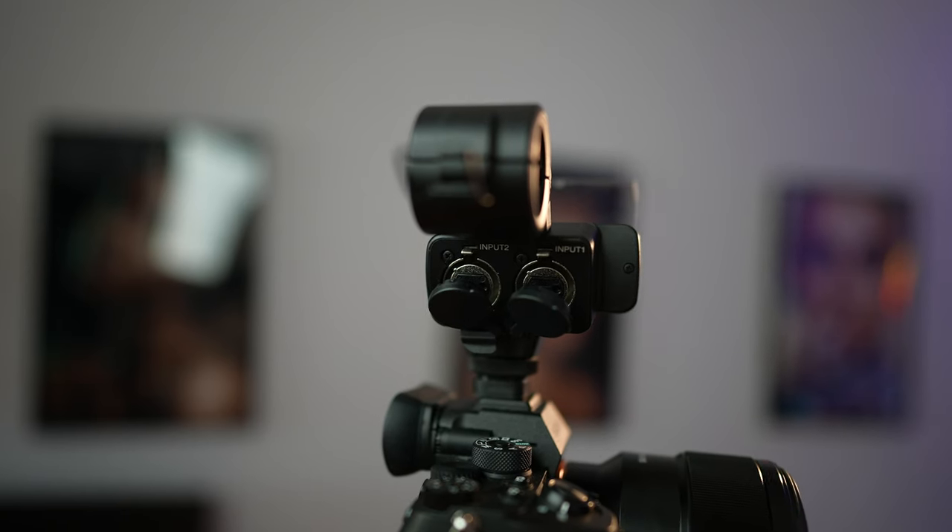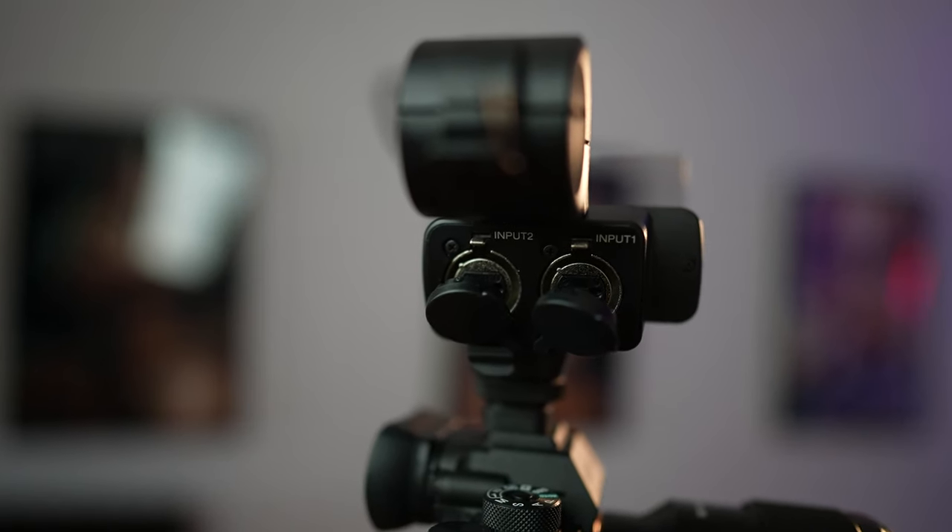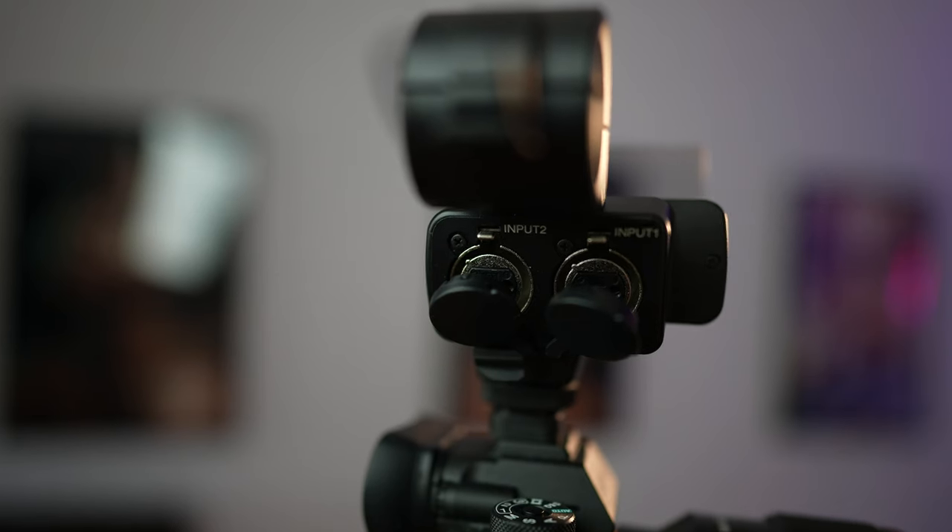With the K3M, you can take advantage of an all-digital signal that gives you clean audio when used with a compatible camera like the a7R IV. No matter which one you choose, you'll love how easy it is to capture high quality audio to really make the most of your video productions.